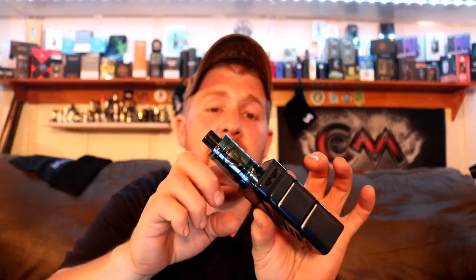It has a 26 millimeter diameter with a 5 milliliter capacity. It has an easy two-hole top fill — you fill it by simply turning the top cap, filling it up, turning it back, and vaping. It also has adjustable airflow with three airflow openings on the bottom measuring 10.8 millimeters by 2.8 millimeters. The airflow does stop in both directions, and it has some nice knurling on the bottom.